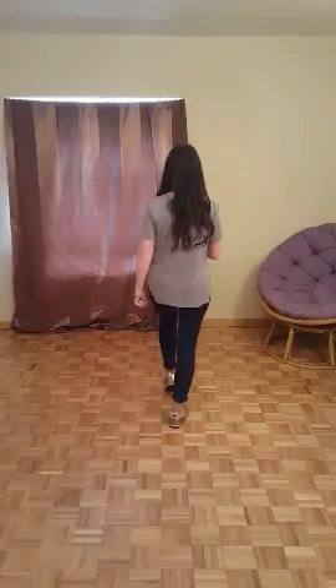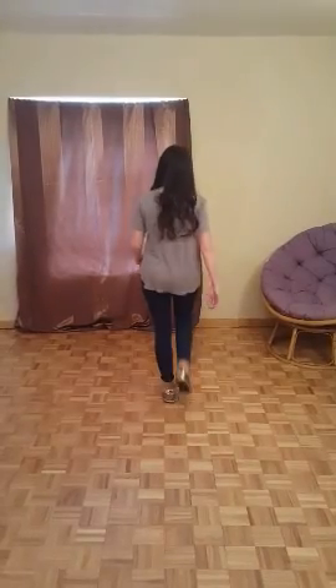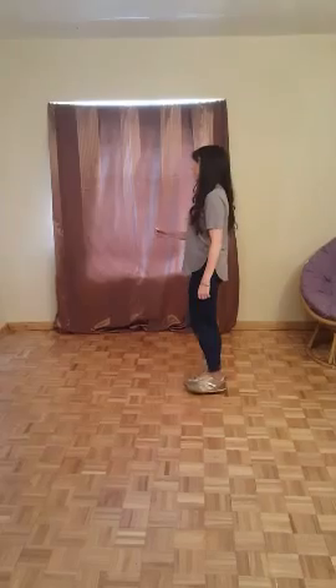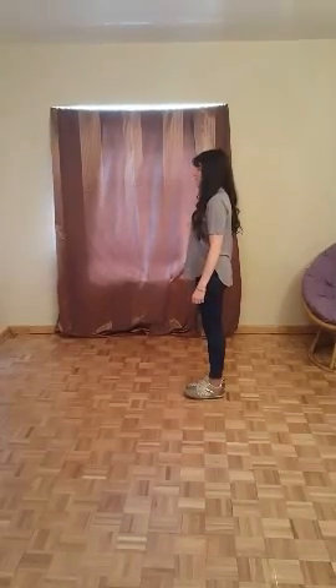Toe strut, toe strut. Step, quarter turn, stomp right, stomp left. Section 2.